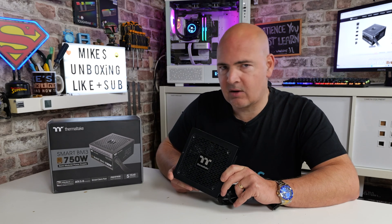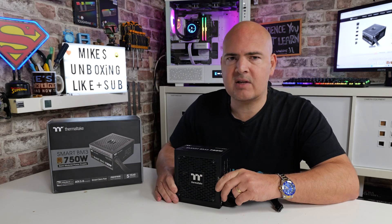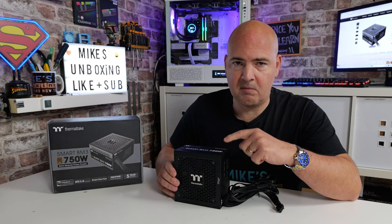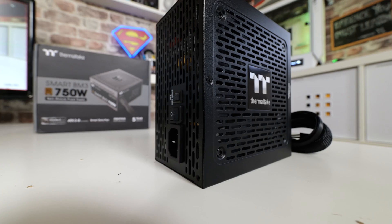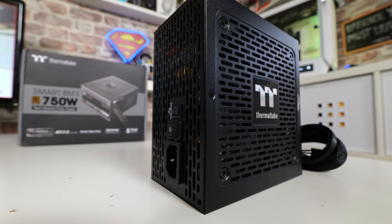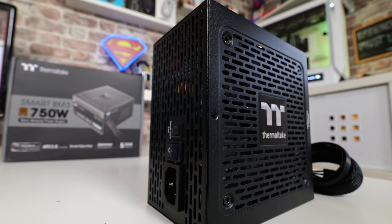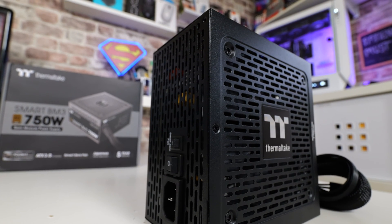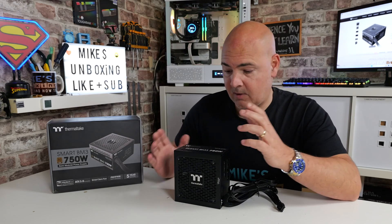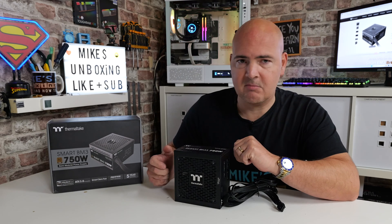So we're going to go through today, take a look at the box, take a look at the packaging, go through the actual power supply itself. There are actually four versions of this available: a 550, 650, the 750W that we've got here, and also an 850W version. They all have some slightly subtle differences in terms of output and connectivity, but essentially they're all based around the same platform. The OEM for this power supply is a joint project between Thermaltake and CE-Link. I'll try and put some links in the video description for both the power supply itself and some information about CE-Link — they do seem to make some pretty decent power supplies.